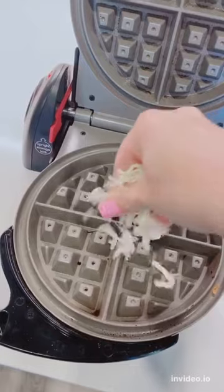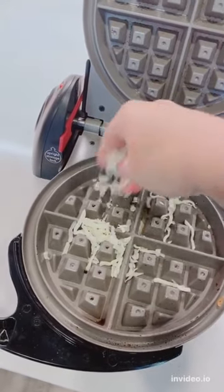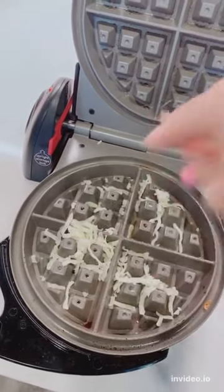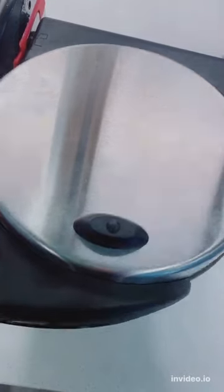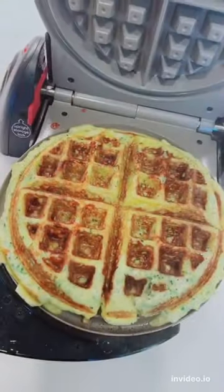Spray down your waffle iron. This also works with the mini chaffle irons, but I was making these for dinner, so I wanted everyone in the family to get theirs done at the same time. Scoop the batter into the waffle iron. This is going to need to cook for about four to six minutes.